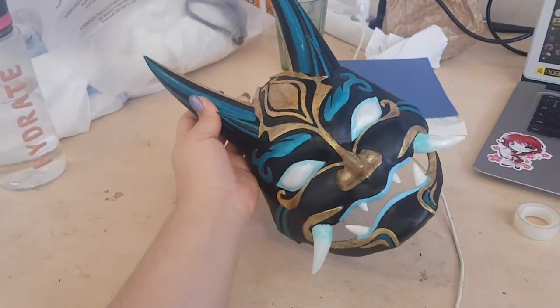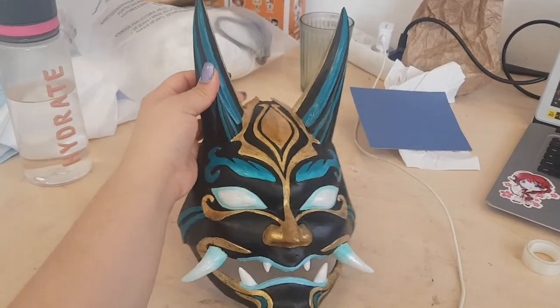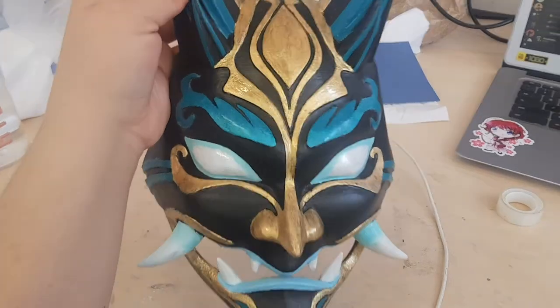And I am done! I am so proud of the end result. I am hoping I can work with lots of 3D printed pieces from now on. Now let's get the mask to its rightful owner.